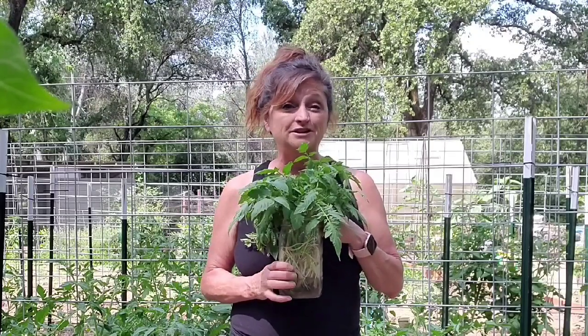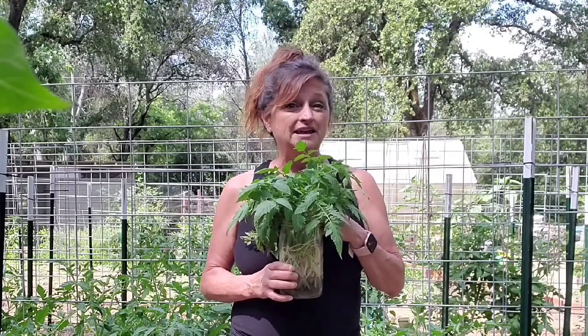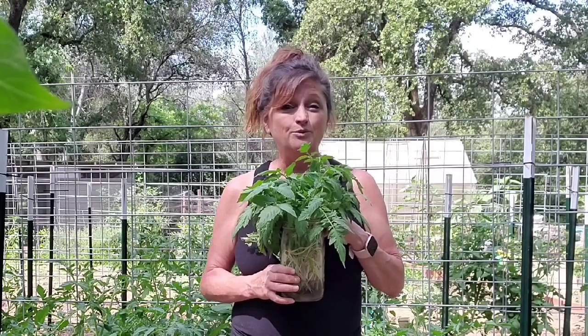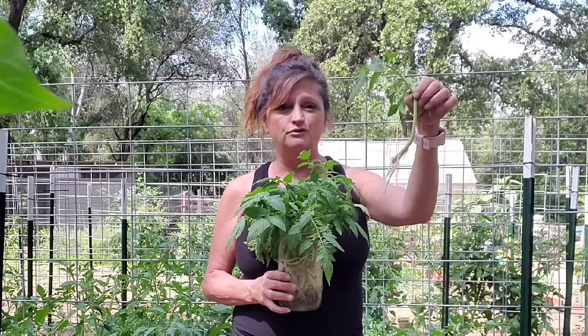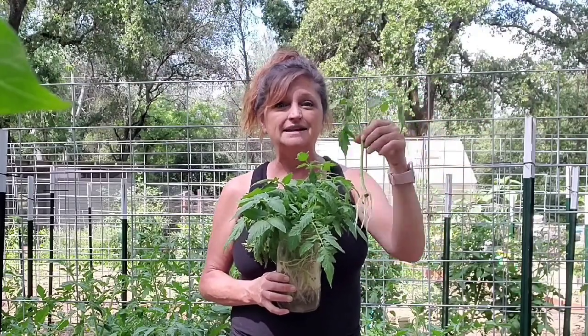Or better yet, you can put them in a jar, fill it with water, keep it watered, and put it in a warm spot. A week later, you will have plants ready for the ground. They have good roots on them, and they're excellent to have as backups.